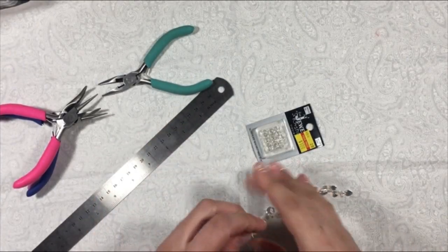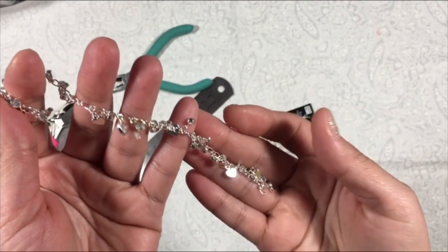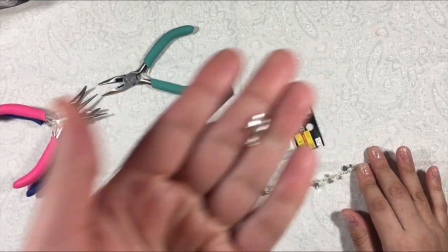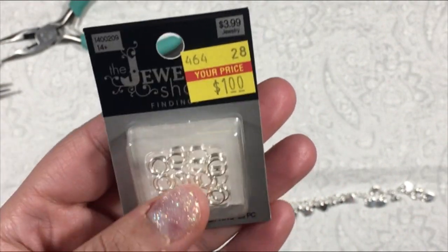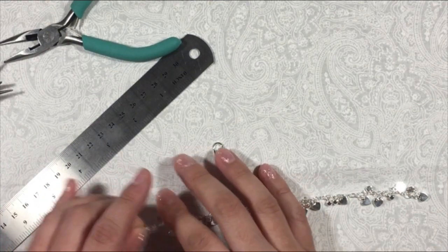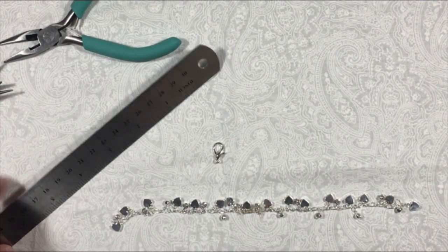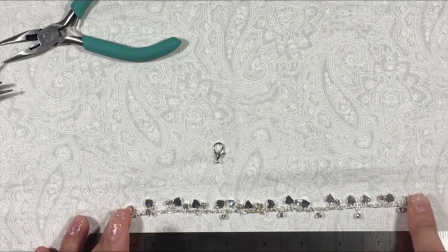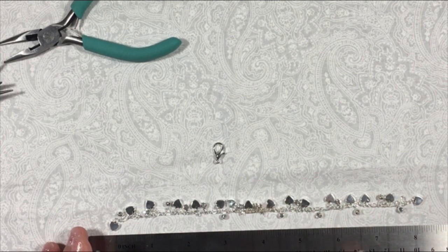Hi everyone, today I just wanted to show you how to make a bracelet. This one I got from Michaels, and I'm going to use a clasp and split rings I got from Hobby Lobby a year ago when they were having their clearance. The bracelet is too long — I need a seven inch, I have a seven inch wrist — so I need to cut it down to about six and a half inches, because that will make it about seven inches with the clasp and the jump rings.